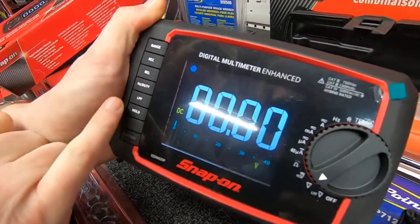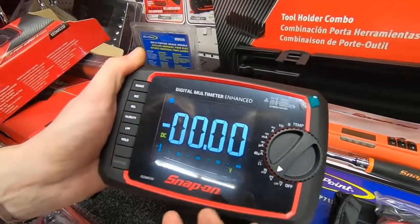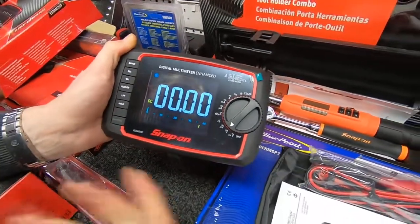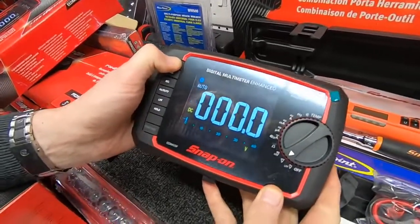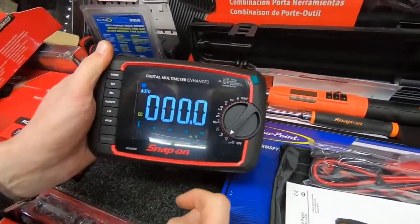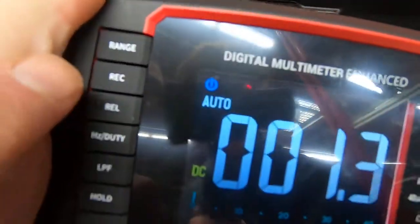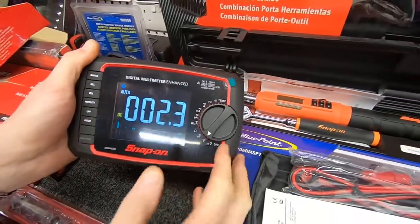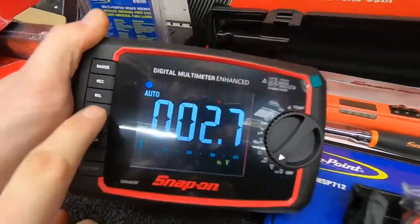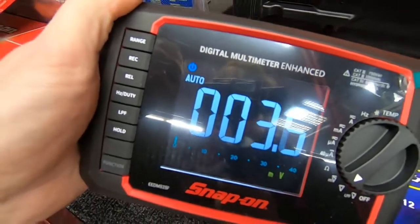If I click Range, I can change this meter to a manual ranging meter or an auto ranging meter just by pressing the button. Normally you would have to decide which meter you were going to buy — auto ranging or manual ranging — but now you can set it up and change it into whichever you want. It also has the REC button, which will actually record the highest or lowest reading if you're measuring lots of different readings.